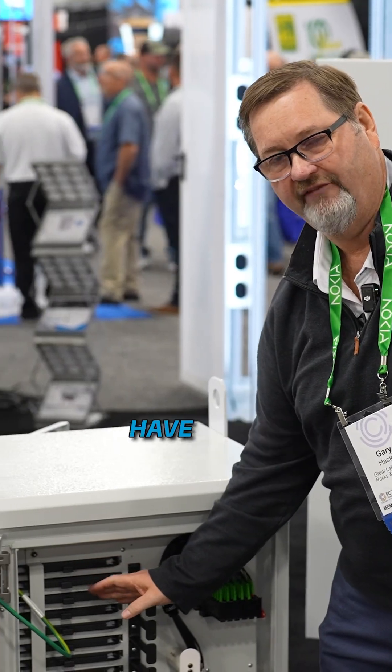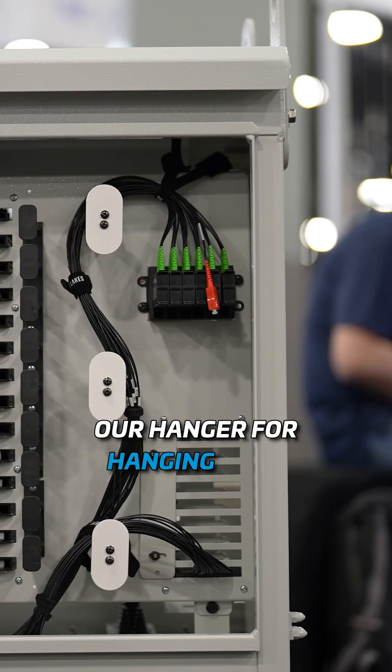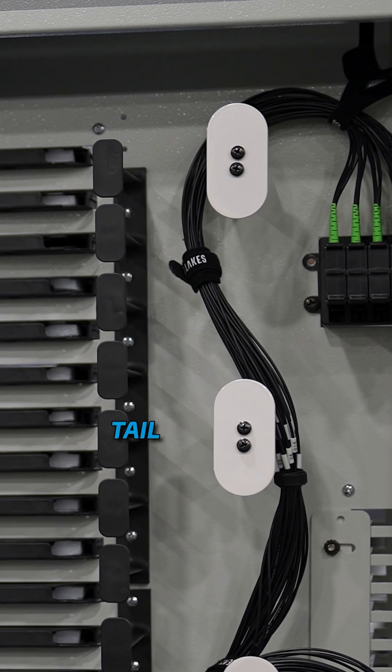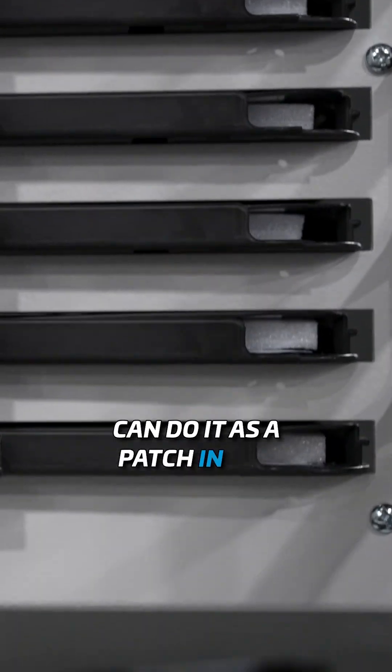We have built this where you can have your cassettes laid out in a vertical manner. We have our hanger for hanging your unused fiber, and then we have route paths that are nice and clean. We can make it with a tail, a 100-foot tail, or we can do it as a patch in the cassette.